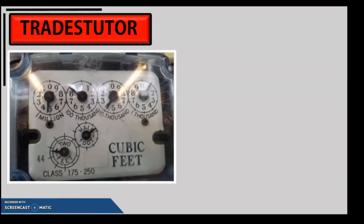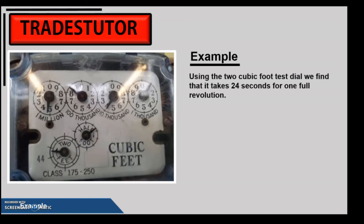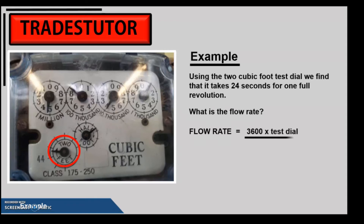Let's go through an example. It takes 24 seconds for one revolution of the two cubic foot test dial, meaning every 24 seconds the appliance is using two cubic feet of gas. Plugging into the flow rate formula: 3600 times 2 divided by 24 gives us 300 cubic feet per hour. That's how much gas is going through the meter to the appliance.